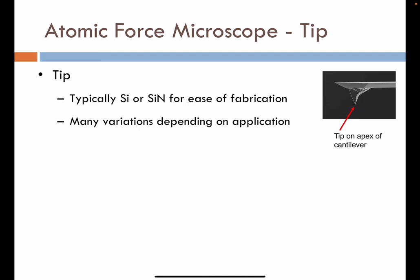The tip is made by fabrication techniques including microfabrication and photolithography, allowing for the patterning and etching of silicon or silicon nitride into a very sharp point. There are many different variations and suppliers of AFM tips with specialized materials. Even magnetic tips are available, as well as molecularly functionalized tips, including some that apply carbon nanotubes off the tip end for additional imaging capabilities.